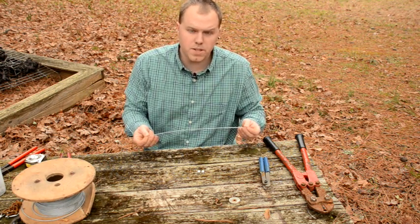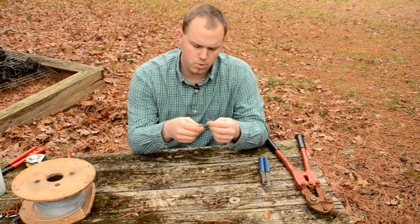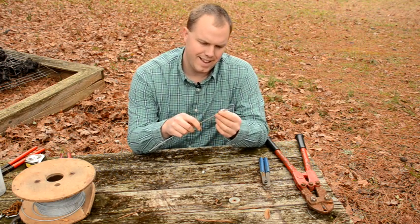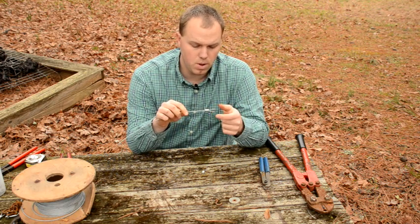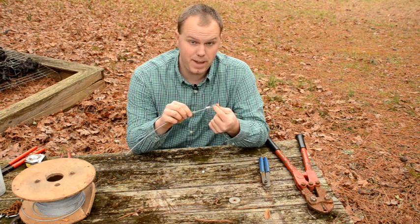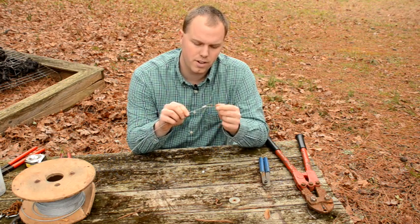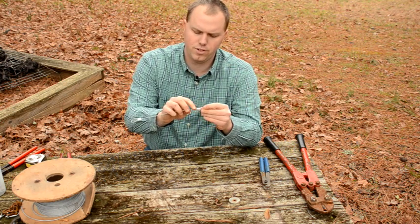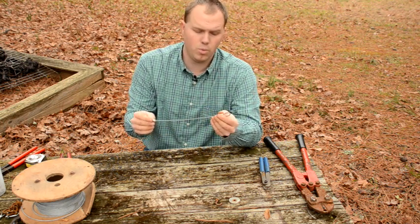Now I've got my cut-to-length piece of cable. I've got my double ferrules — this is all 3/32nds. I'm going to slide one end in and bring it out the other. You don't want to make your loop too small, because it can be tough to get your J-hook through there. That's a pretty good size loop — you can just barely stick your finger in there. I'll do the same thing on the other side: feed it through, then stick it back through. I like just a little bit of the tag end to be sticking out so I know the cable is all the way through.